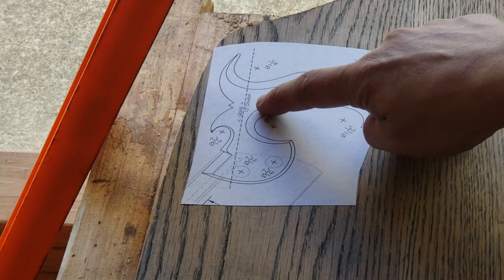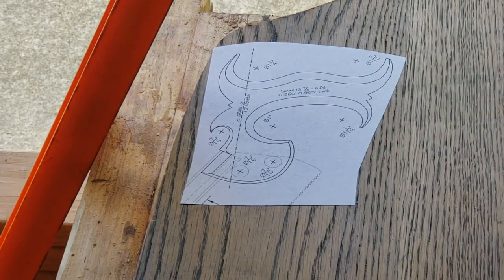I glued the pattern to my stock and marked out any holes I had to drill.